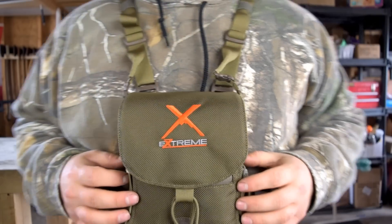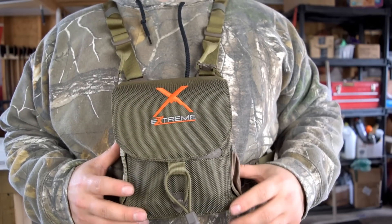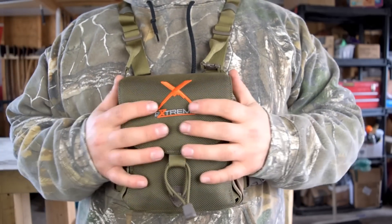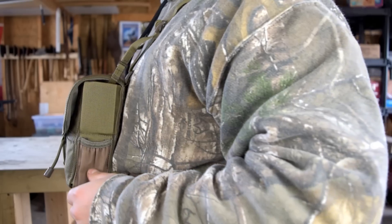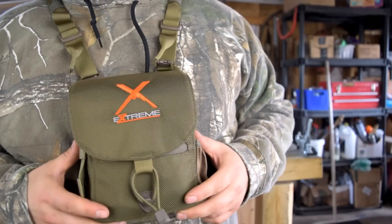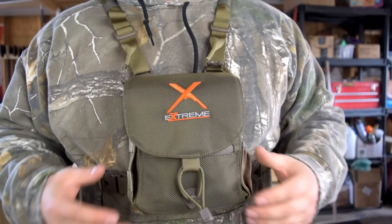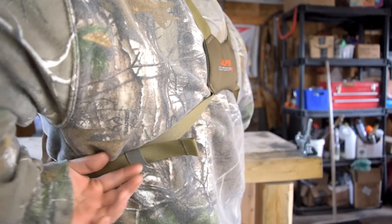The reason I went with this one instead of the Vortex glass pack is because of the MOLLE webbing and setup — I think this is a better value. You get more with this pack. With the Vortex one, even though it's built nice, the only reason to really choose that would be for the Vortex name in my opinion.